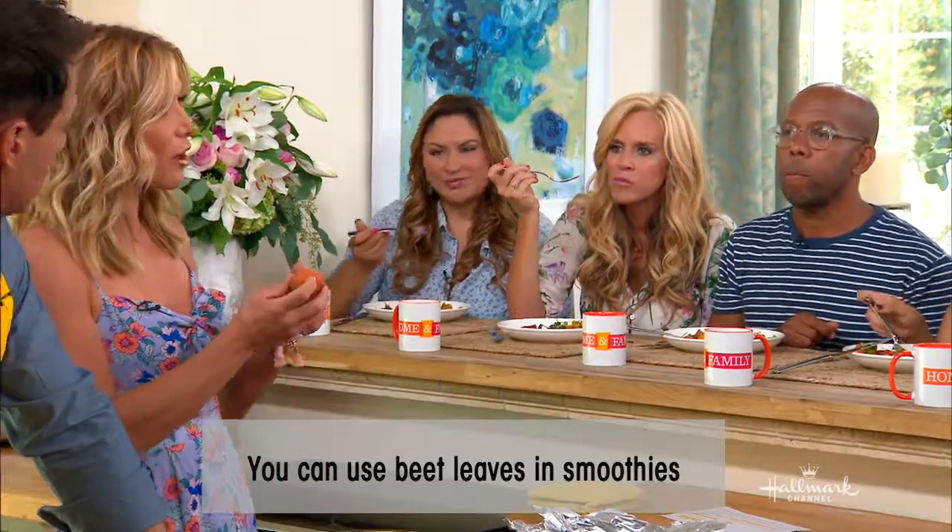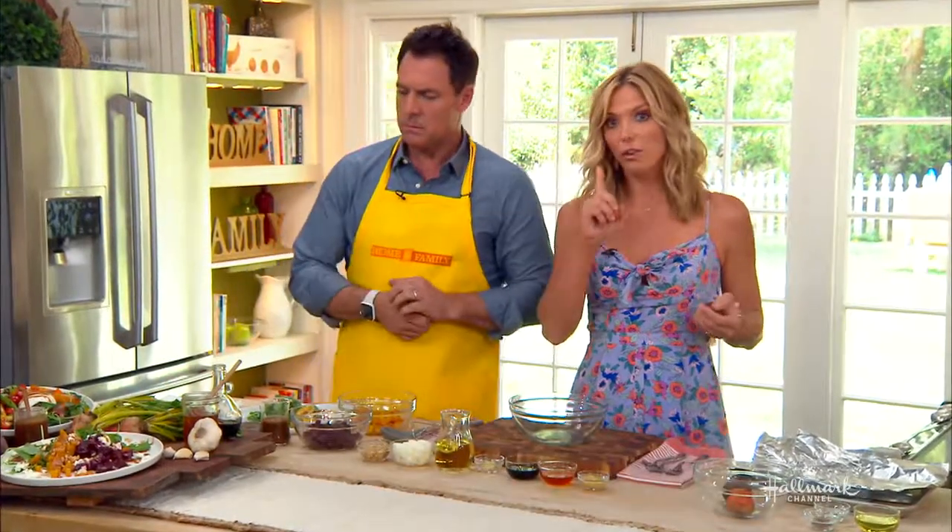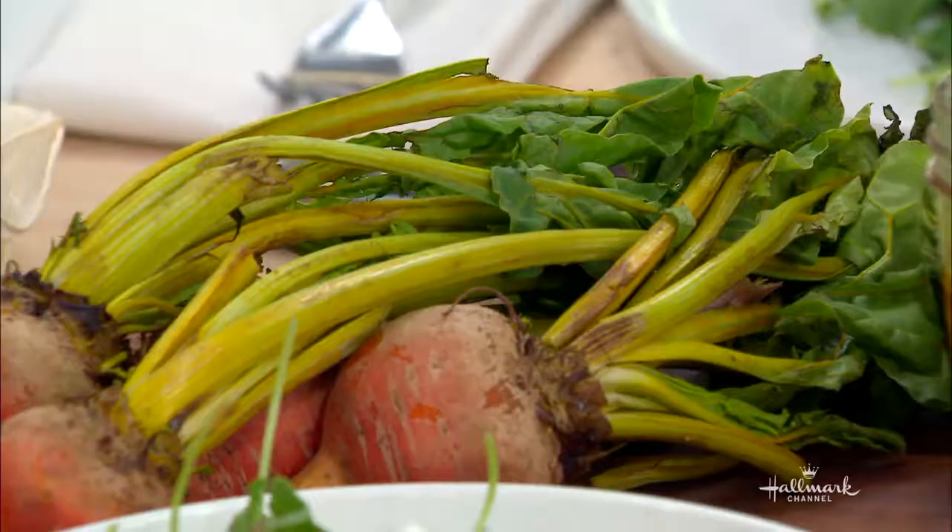Also, the water from the beets, if you're going to boil them, is also very good for you. And the water from the greens is very good for you — full of minerals.